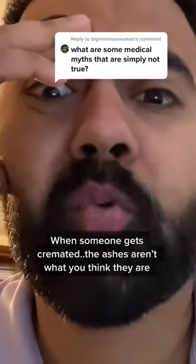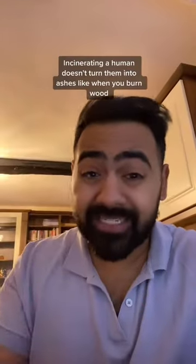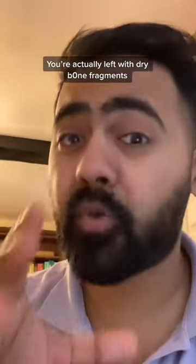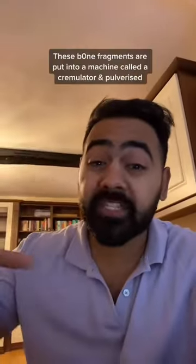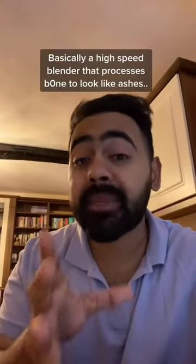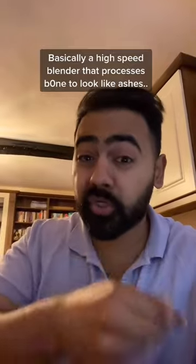When someone gets cremated, the ashes are not what you think they are. Incinerating a human body doesn't turn it into ashes like when you burn wood — you're actually left with dry bone fragments. These bone fragments are put into a machine called a cremulator and pulverized, basically a high-speed blender that processes bone to look like ashes.